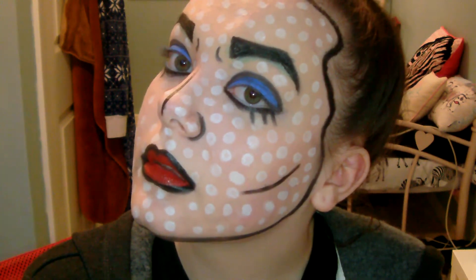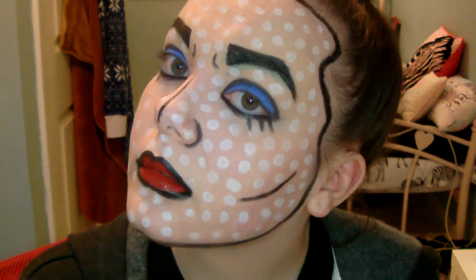Hello everybody, so here is my pop art tutorial and yeah this one's gonna be fun.